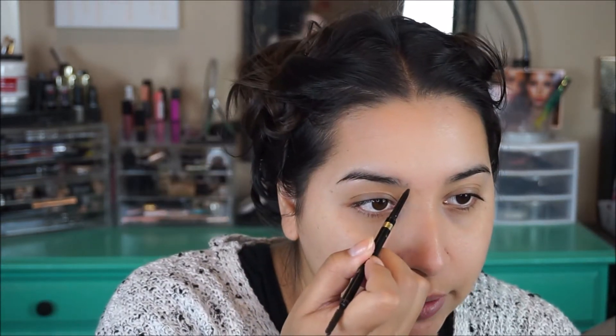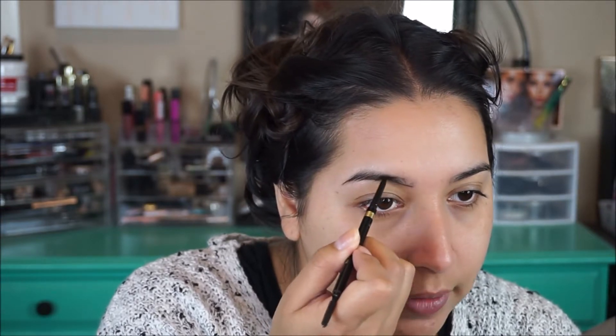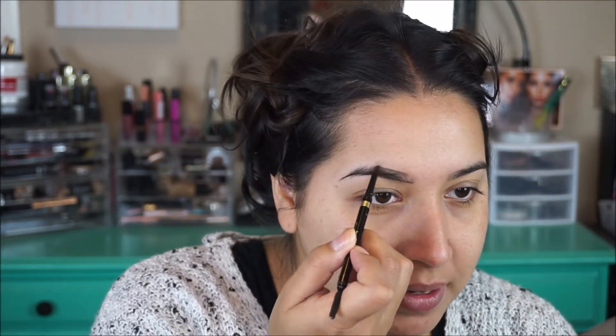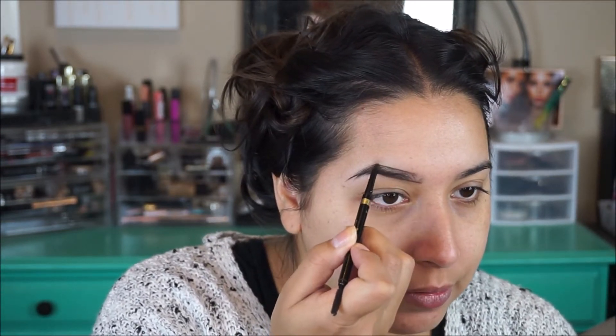I don't have anything on my brows so I'm going to do brows first to get that out of the way. I'm going to go ahead and use my L'Oreal Brow Stylist Definer — I know you can find this at any drugstore. I might also use pomade today because I don't have a lot of this pencil left and I'm not sure if it's going to fill everything in with the amount of product that I have left.